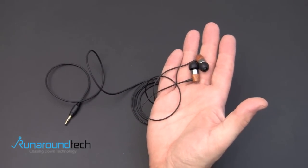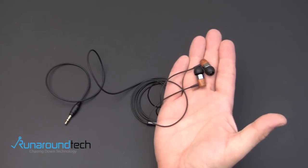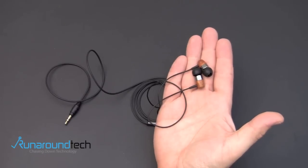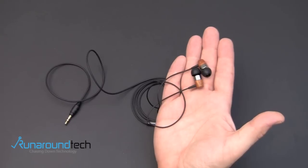So that is it for the ThinkSound MS-01 in-ear monitors. If you have any questions about these, you can always drop me a line. Otherwise, have a great day. Please be sure to check out my two latest videos, please like this video, leave a comment below, and of course subscribe for more content.